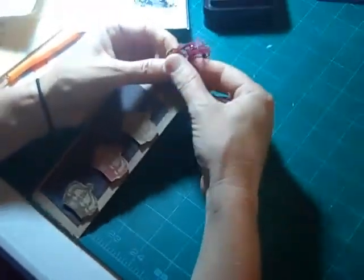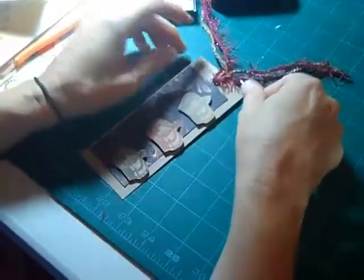Hi, this is Tammy from Simply Scrappers. Today we're going to talk about making this really nice, unique bookmark.